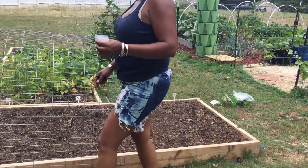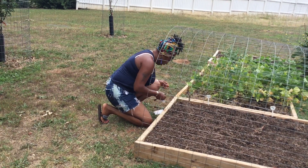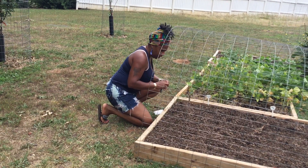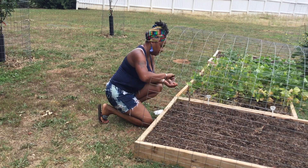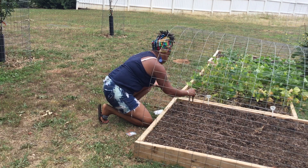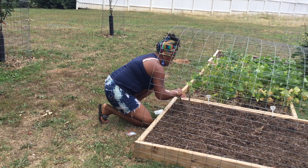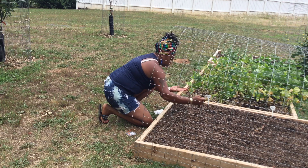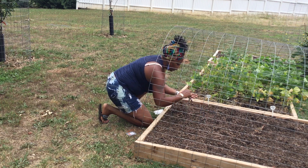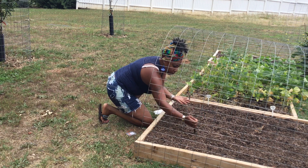Let me get over here and get these Tiny Tams in. These are small seeds, y'all. These Tiny Tams are small, and they look so cute, so I'm looking forward to seeing these. I did plant some Tiny Tams over there on the straw bale. But you definitely don't want to go too deep on these little seeds, so just lightly covering those up.